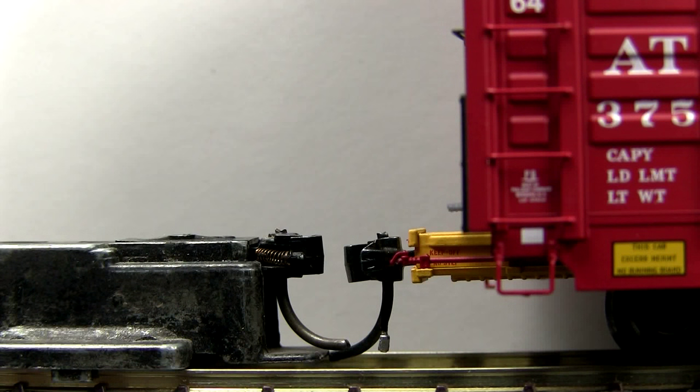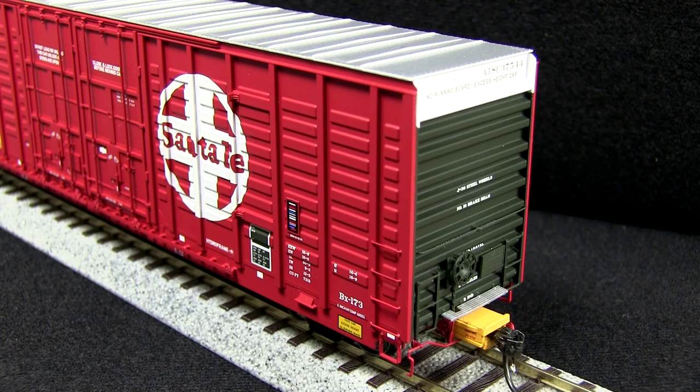The height on both ends was low. The car has excellent end detail. The ladders are separately applied, as is the grab iron that runs across the middle. The crossover platform is plastic but see-through and looks like a photo-etched part, even though it's not. The car has uncoupling levers and a trainline air hose as well.